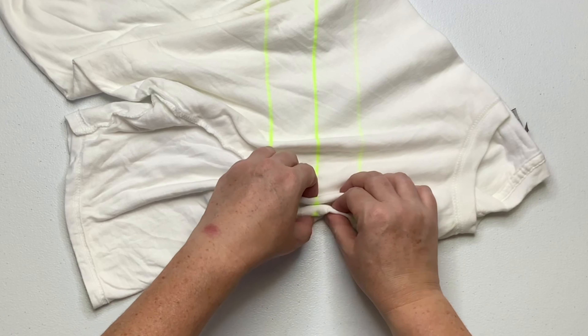I ran out of black dye in the bottle and I wasn't going to go mix more just for that little bit, so I went really unconventional and just dipped it right into the black puddles. I'm just going for it — this is becoming such a mess anyway, so you just do what you've got to do.